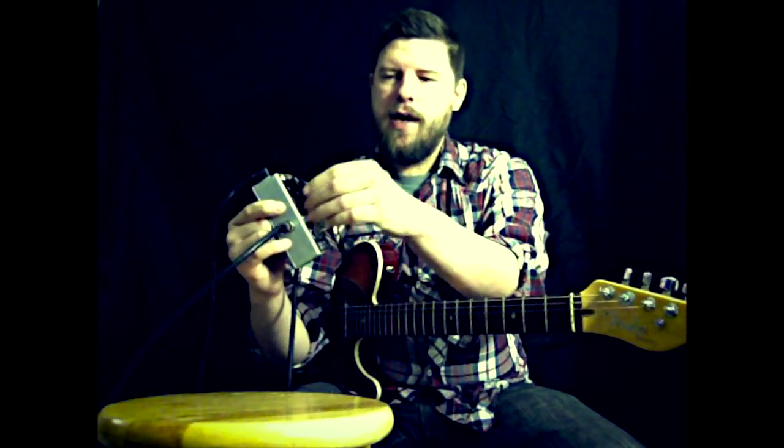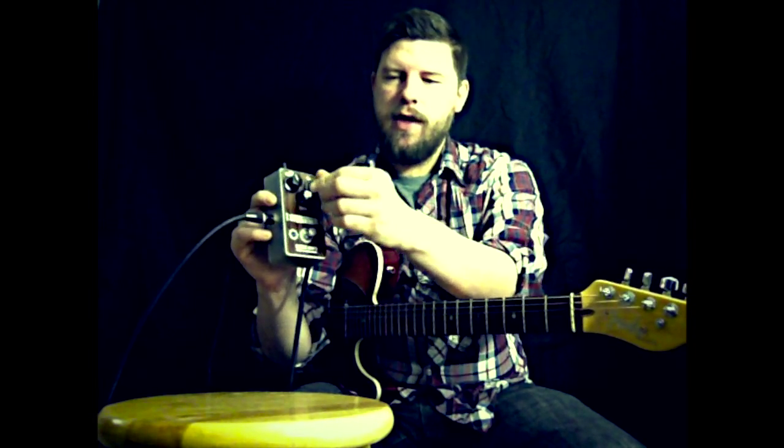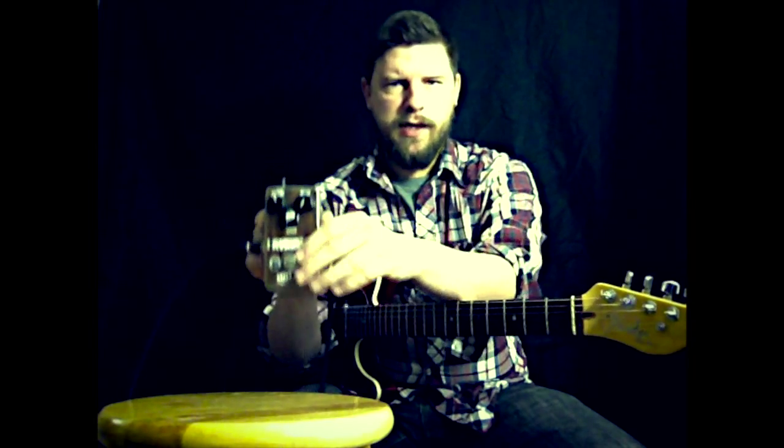Three knobs: volume, speed, and depth. It can also be used as a boost pedal if you turn the speed and the depth all the way down. Let's hear how that sounds.